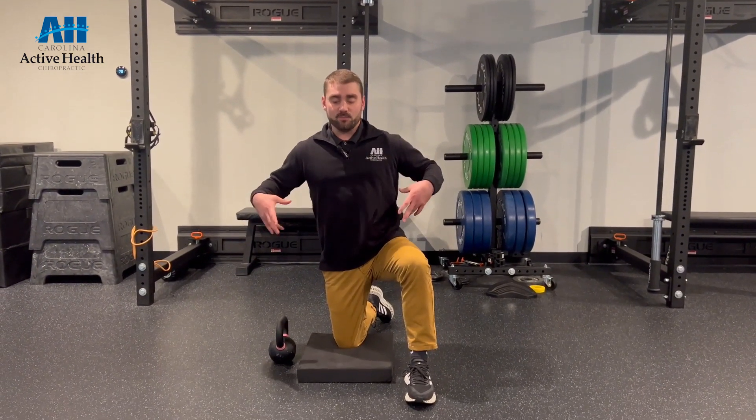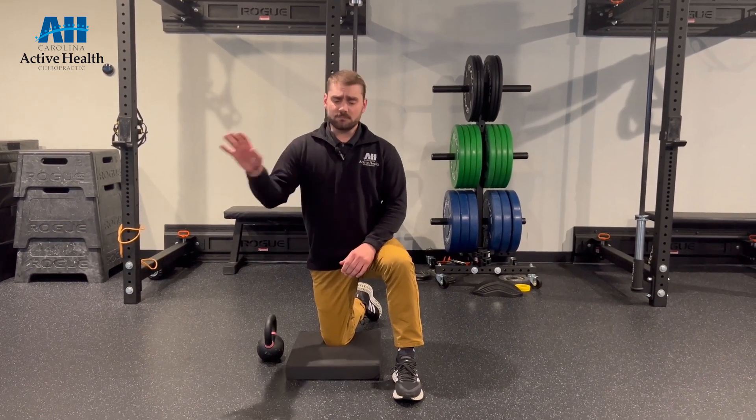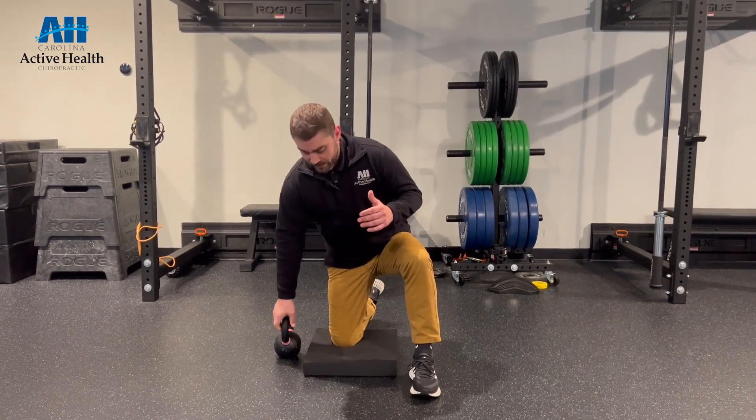A lot of times when people come in, the early stages of rehab consist of learning how to properly brace our trunk and separate spinal movement from moving our arms and legs. A lot of times those exercises will start on the table and then we progress them from there. This is one of my favorite places to go with it.